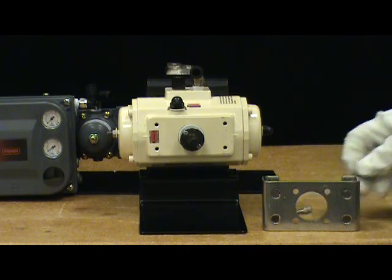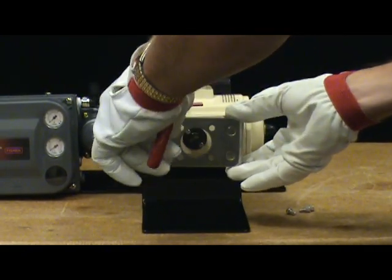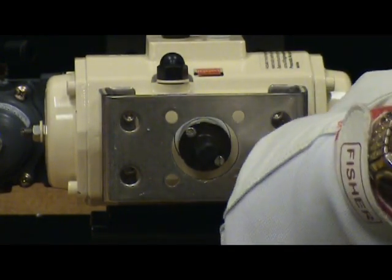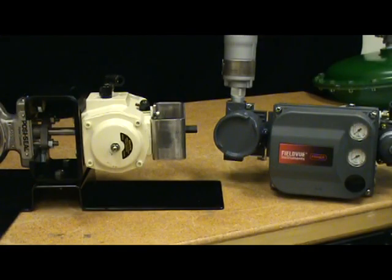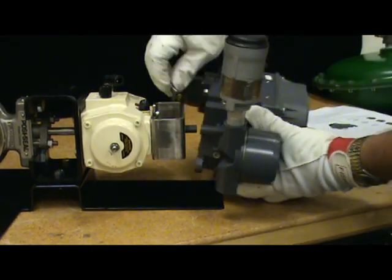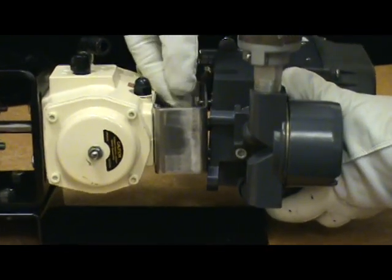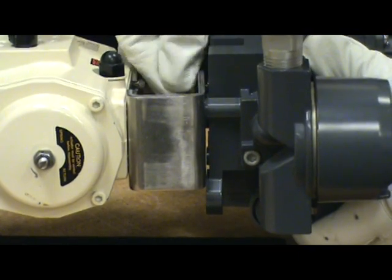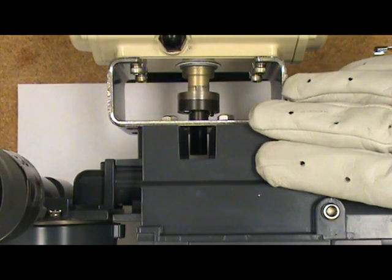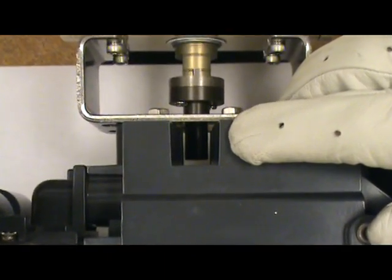Now we will install the mounting bracket on the actuator. Attach the DVC 6200 to the mounting bracket using the four mounting bolts. After the DVC 6200 is mounted on the actuator, we need to check for clearance between the magnetic assembly and the feedback slot. As we sight down through here we can see that the magnetic assembly is not touching the positioner.